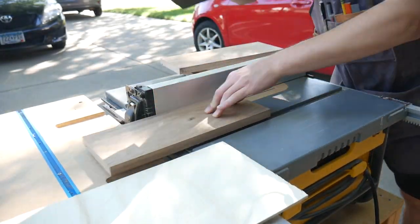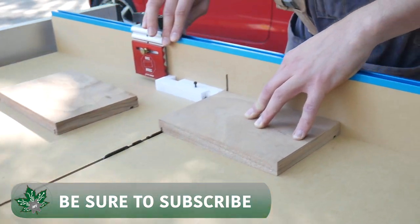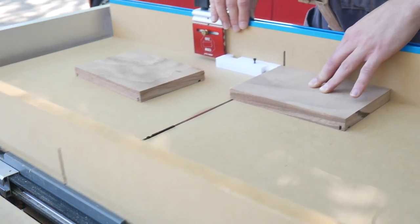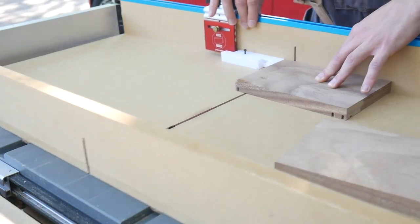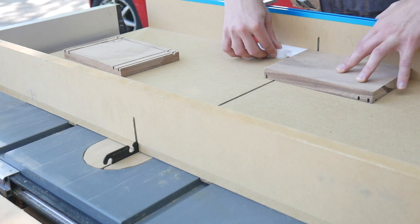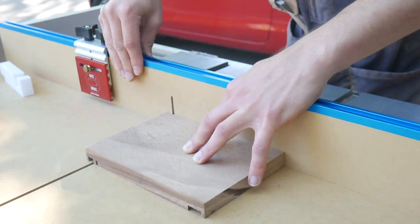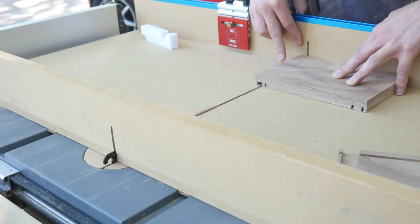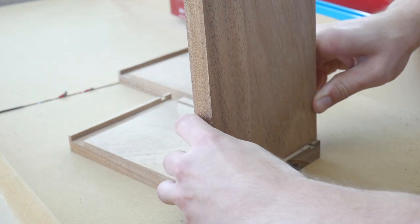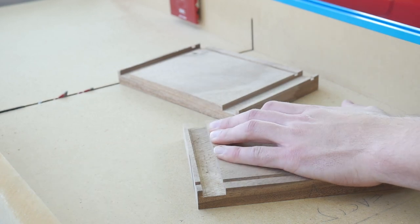I take a couple passes for those dados on the table saw and just creep up on the fit for the bottom. Now it's time to put in the rebates — or really dados in this case. I'm using the kerf maker. If you didn't see this in my last video, be sure to check it out because it's a super awesome tool, especially if you cut a lot of dados on the table saw. You make the first cut, then flip it over and without guessing or measuring you make that second cut confidently, then hog out the rest. Every single time you're left with a perfect friction fit — you can see it fits perfectly into the dado.